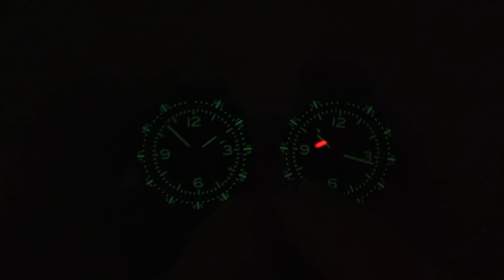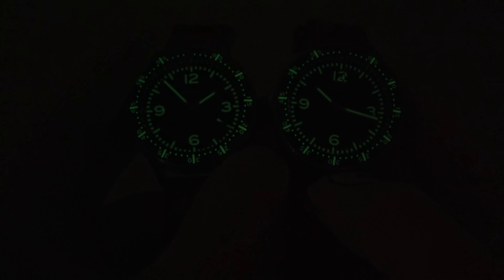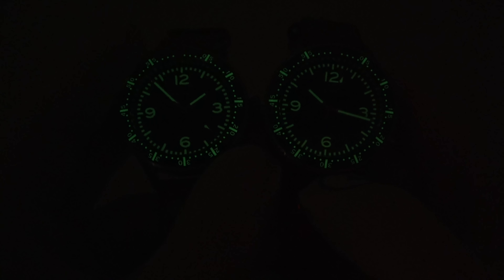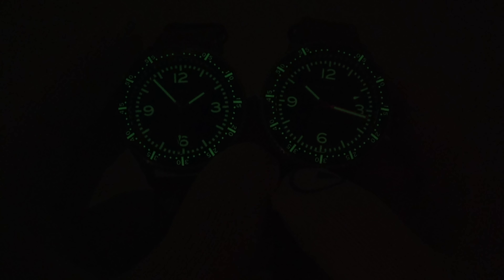Hi, this is Mark from longoutwatch.com and today I want to show you two new Hemel Stratus watches. They're super cool, but the one that really caught my eye is the quartz one. It's a quartz and an automatic — kind of like the same case. One's quartz driven, one's automatic movement. And oddly enough, it's the quartz one that really grabbed me. So we're going to check those out today.